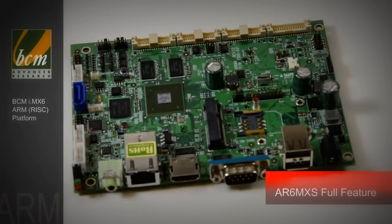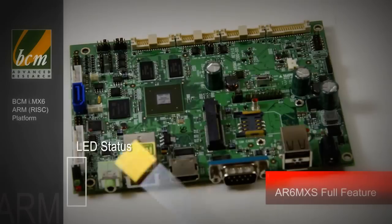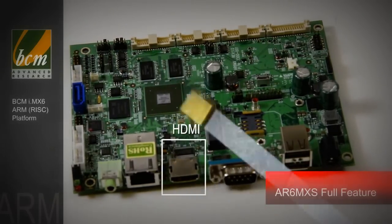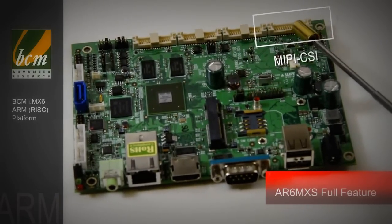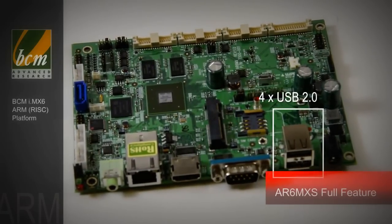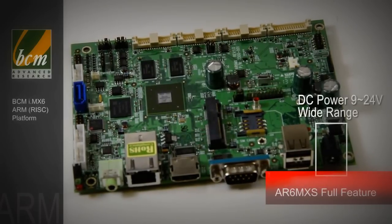The AR6MXS is a full-feature product. It has an LED status, audio, gigabit Ethernet, HDMI, and LVDS. It's also got MIPI CSI. It's got 3 COM ports including 1 RS-232, 4 USB 2.0, and a DC-powered 9 to 24 volt wide range input.